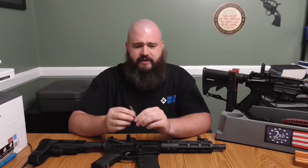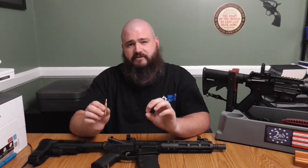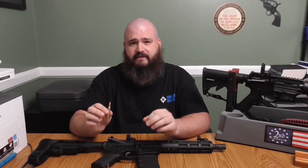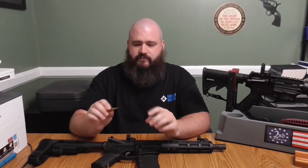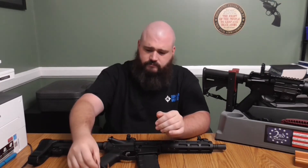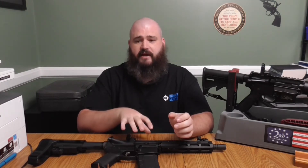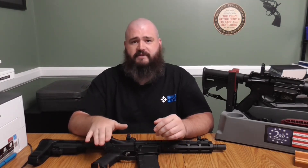The .556 NATO on the other hand has a heavier bullet — it weighs 62 grains. Because it's heavier, it travels a little bit slower at about 3,100 feet per second. But making a heavier bullet travel at near the same velocity as a lighter bullet requires increased pressure, so these have a chamber pressure of about 62,000 PSI. Any rifle rated for .556 can shoot .223 because the chamber is milled to spec to handle the higher pressure of .556 rounds.